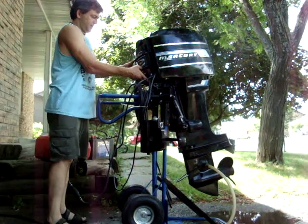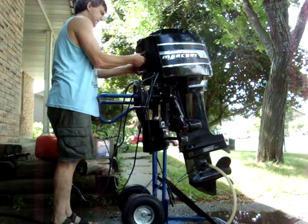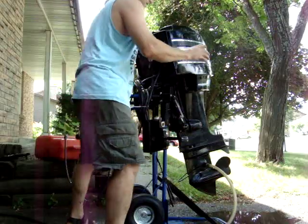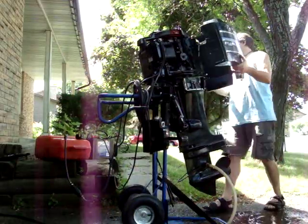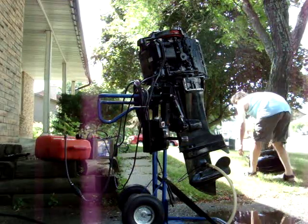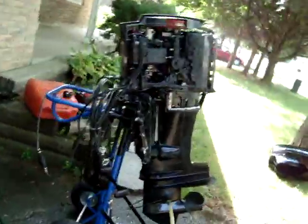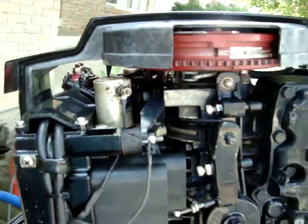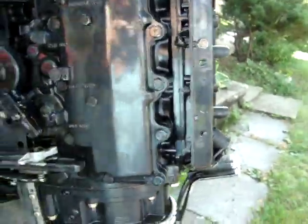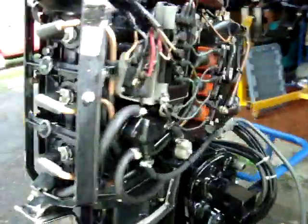I'm going to look underneath. This one's almost like new on the inside. It's crazy. Nice little motors up here.